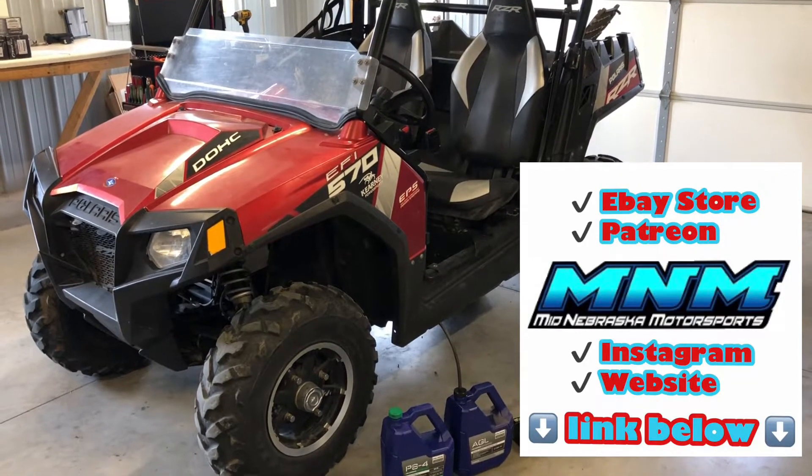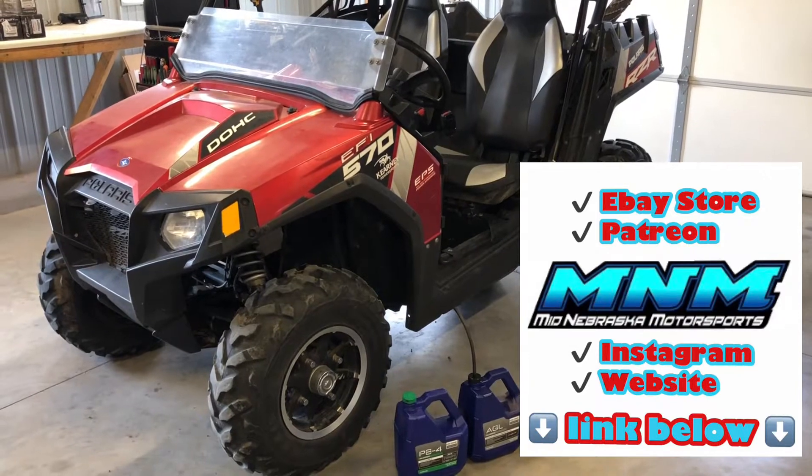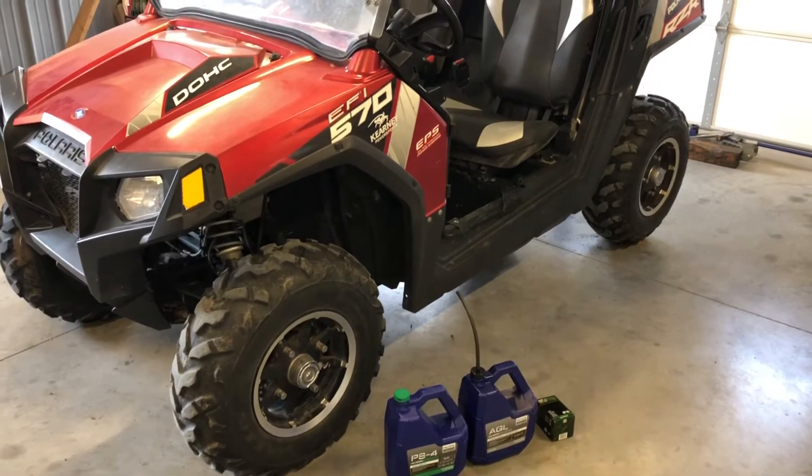Today I'm going to be doing an overview and a service on a Polaris RZR 570. This is the mid-size 570, so I just want to show you how to service it and cover a couple things in the review on this machine.